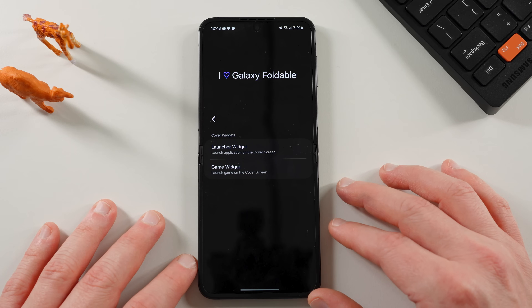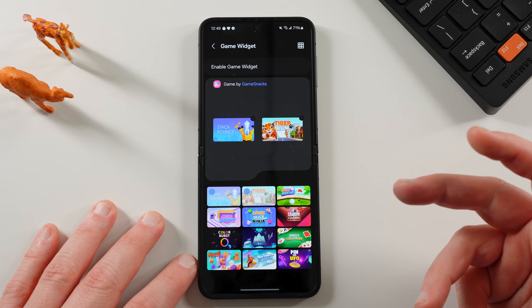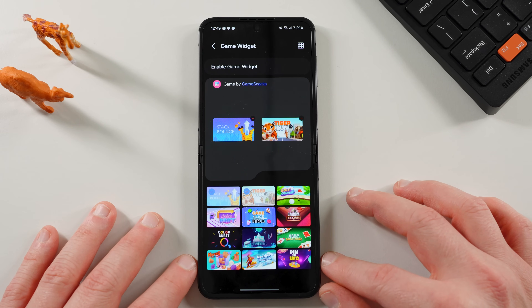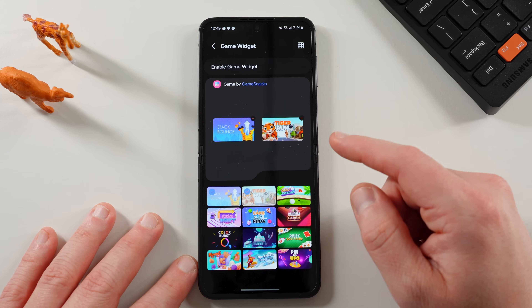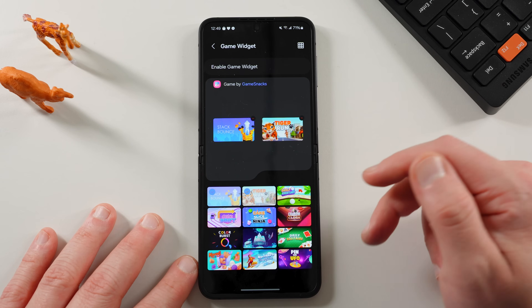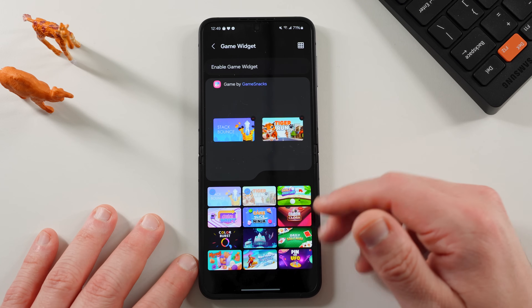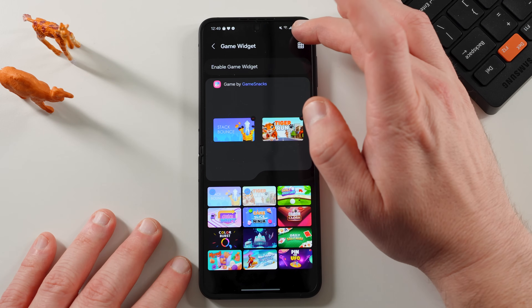Once you have that set up, you can also choose to set up the game widget. Game Snacks also runs on Android Auto head units — I have it in my Audi on Android Auto. You can choose games like Solitaire, Color Burst, Golf, or something similar to play on the cover screen when you're bored in a meeting.